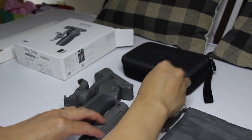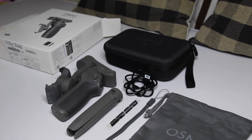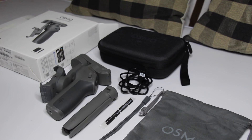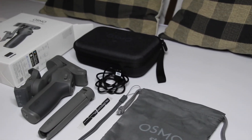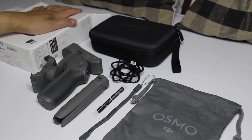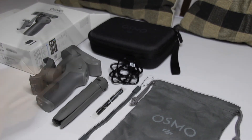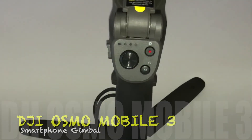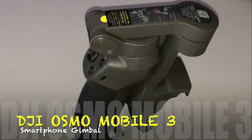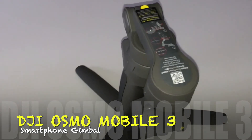So ayan po yung mga kasama niya po. So hope you guys like — ayan po ang ating unboxing ng Osmo Mobile 3 Combo. Sana po magustuhin ninyo ang aking unboxing. See you guys next videos. Okay thanks, just don't forget to subscribe, click the bell button para updated kayo sa mga videos na i-upload ko. Like and share, see you guys later, bye, thanks!